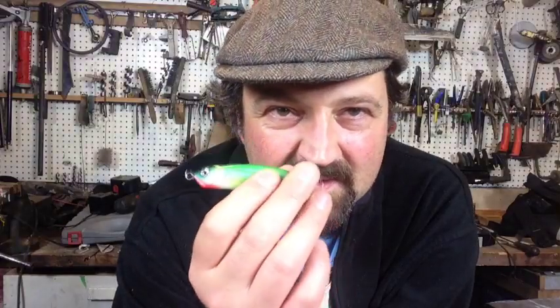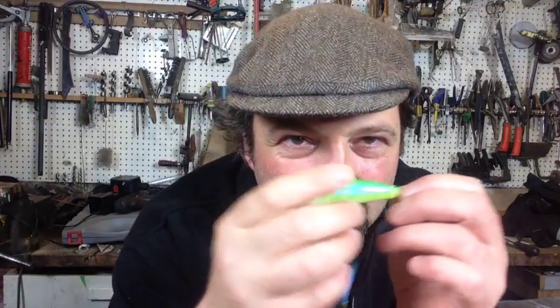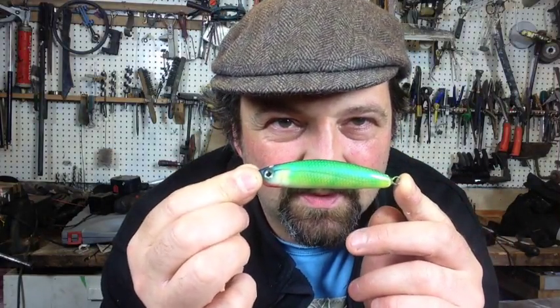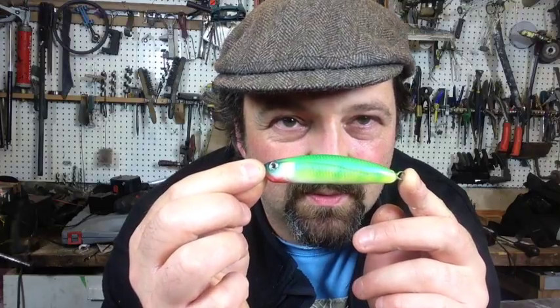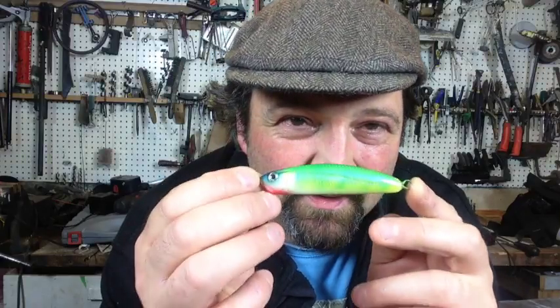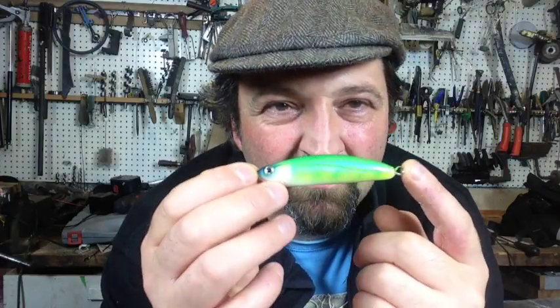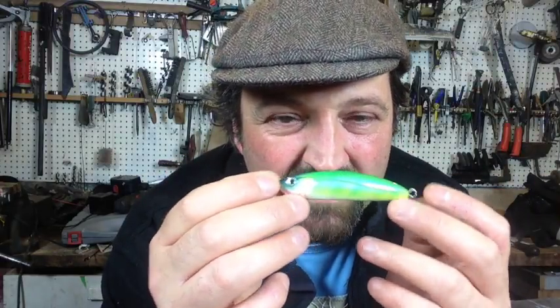I've just started a new project making a Lucky Craft Sammy-like lure. What's the hardest lure you've ever made? These plastic lures were really the hardest thing I ever had to learn because I started from scratch. I had to teach myself how to make moulds, how to make things out of plastic, how to deal with lead, how to paint and treat it. It was months of a nightmare — I'd go four steps forward and five steps back.